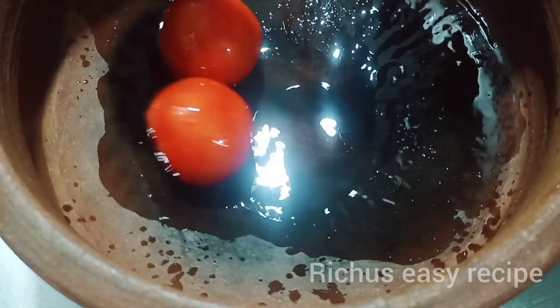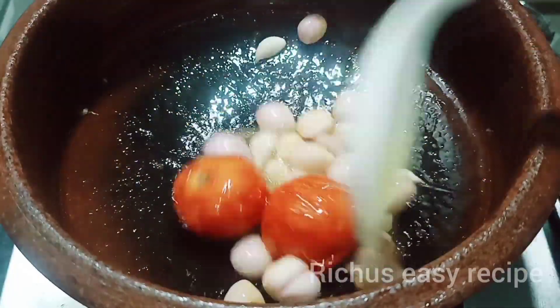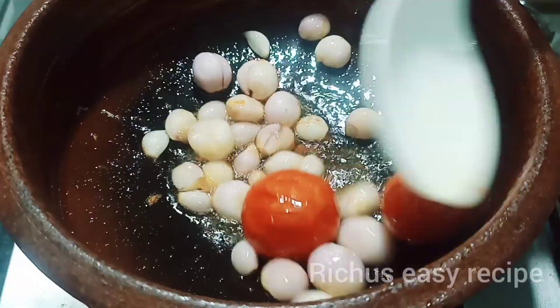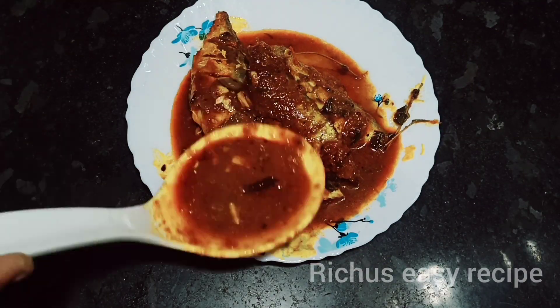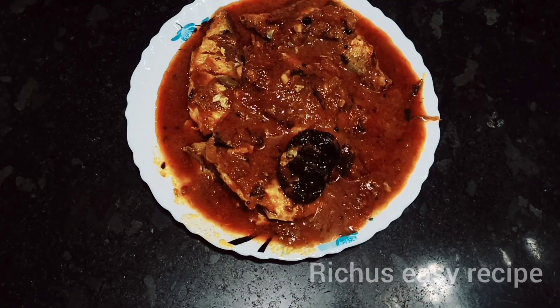Hi Friends! Assalamualaikum! This recipe is ready for the restaurant style. Let's go to the recipe.